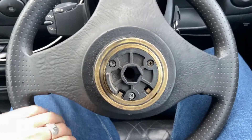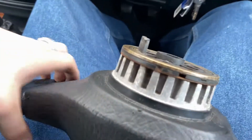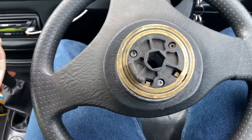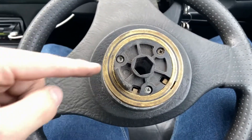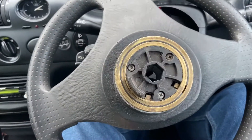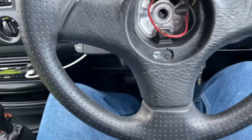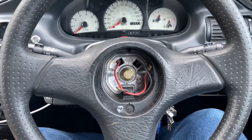Here's the new wheel. I believe this is a Mk5 XR3i steering wheel — someone correct me if I'm wrong. As you can see, this one doesn't have an airbag. So what we've got is no airbag squib, just the contact rings at the back. This now just goes straight on there and bolts up — it's as simple as that. There's that bolt done up, wheel's on, perfect.